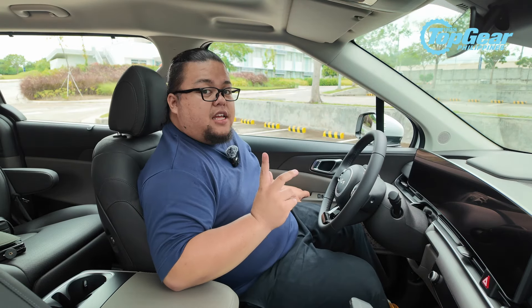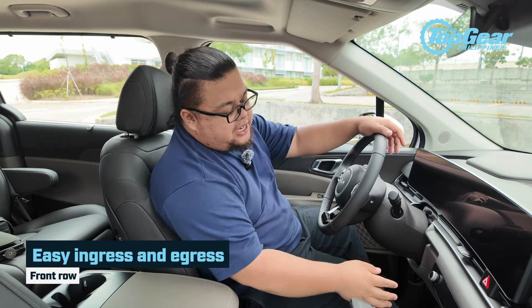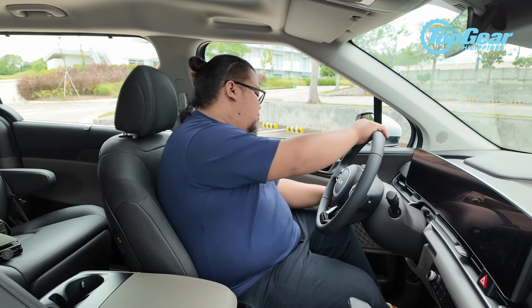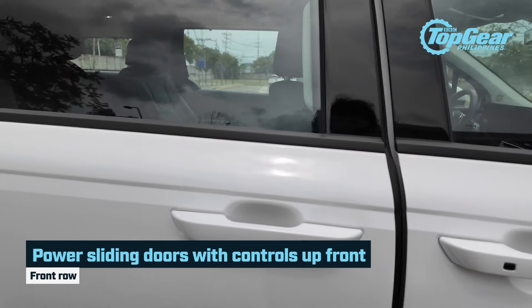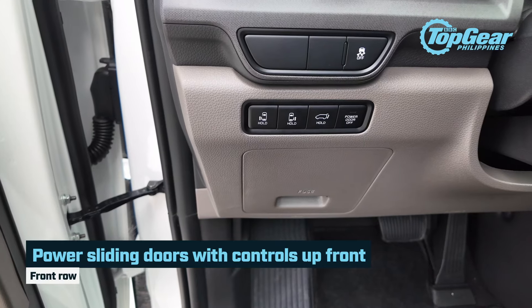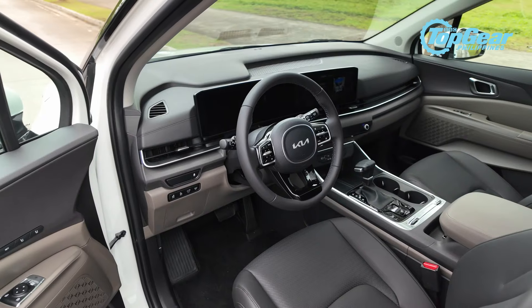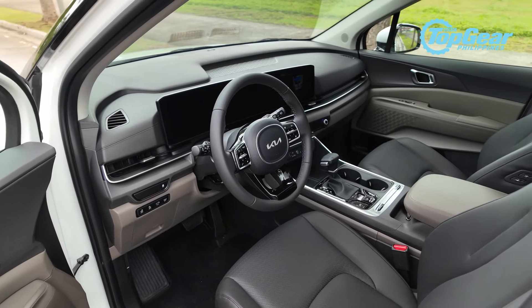So we're now behind the wheel, and I haven't closed the door — specifically just to show you this: my seat is moving. This is a new feature in the new Carnival; it has an easy ingress and egress option. Similar to the old Carnival, you have controls for your sliding doors here and for your power liftgate as well.